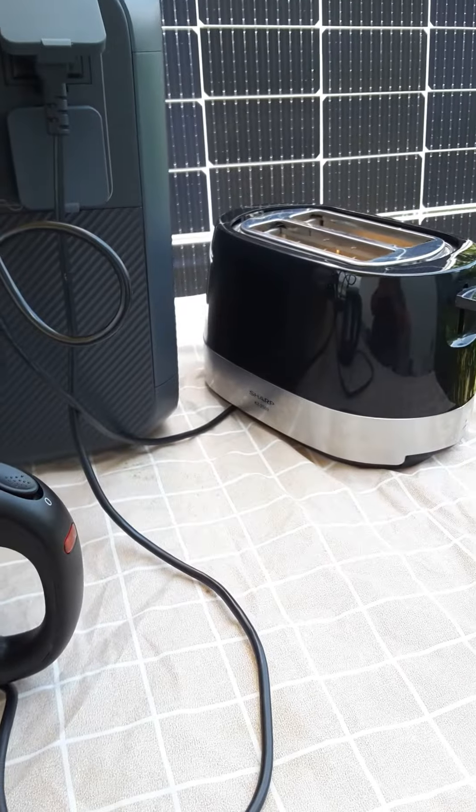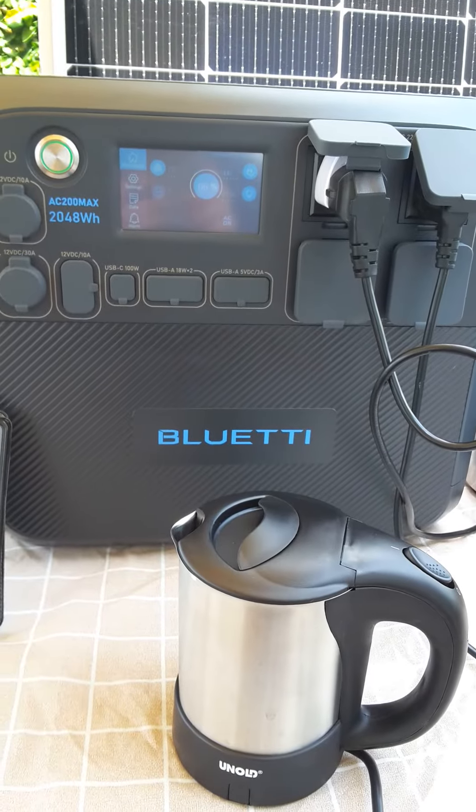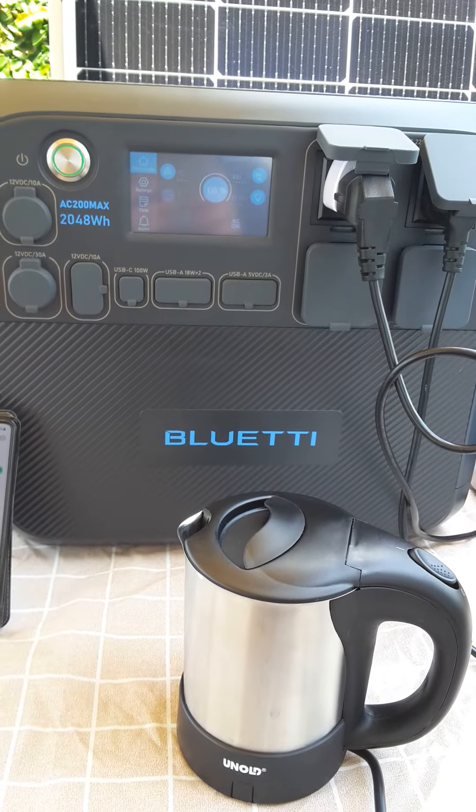We've got toast going. We've got kettle boiling for breakfast. And I'm pretty happy with the AC200 so far. Here's a good thing. I'll see what I have in the box here. Let's go.